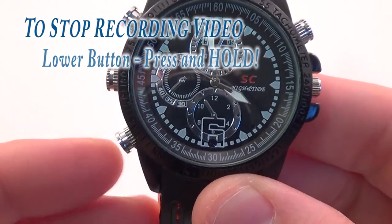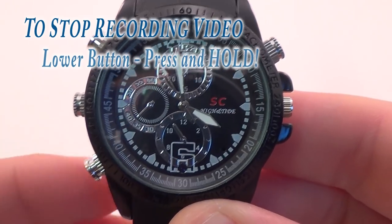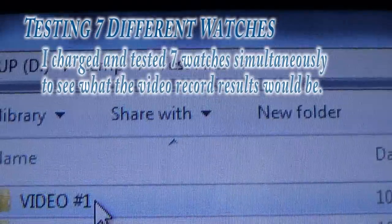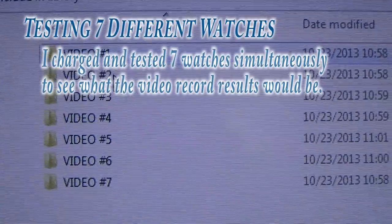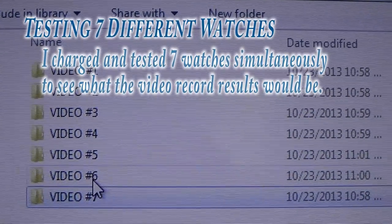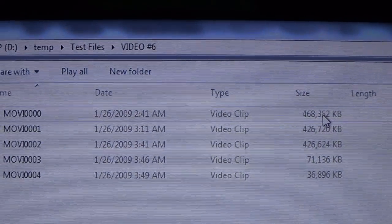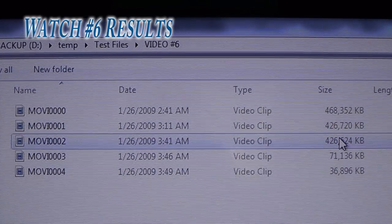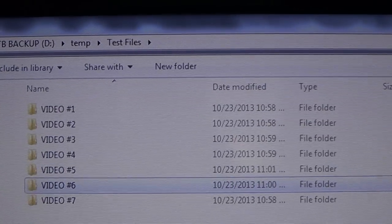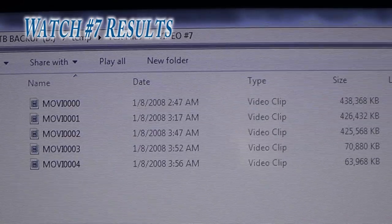To manually stop recording video, just hold down the lower function button until the red LED blinks three times and then goes out. This saves the file and also powers down the watch. When testing several of these watches, I pressed the video record button and left it alone all night. The watch recorded video until it ran out of battery. It records 30-minute files before saving and beginning a new file — each of these three files is 30 minutes long, then one was 10 minutes and the last was 5 minutes.